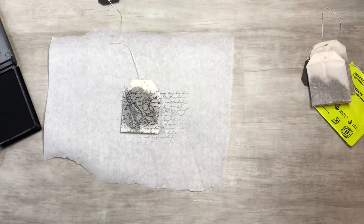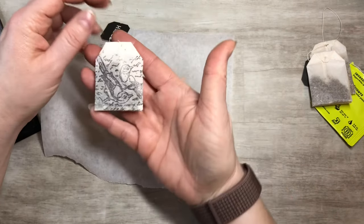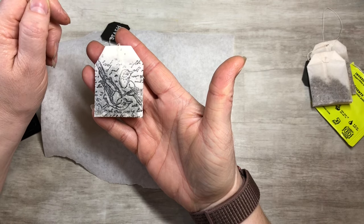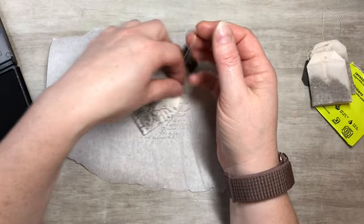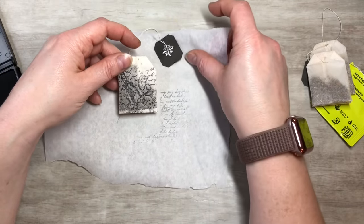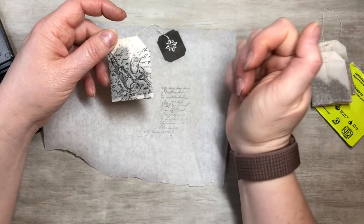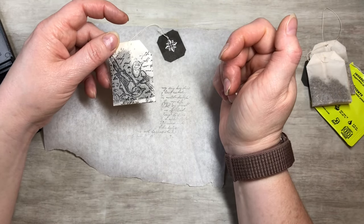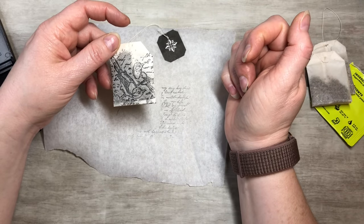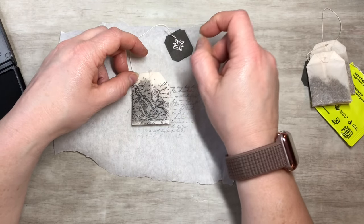There we go — I think that's kind of cool, just neat. So now what you could do is take your watercolors and do some cool watercoloring, or take colored pencils. I think I'll go with colored pencils because if you get it wet you'll have to make sure to dry it really well.